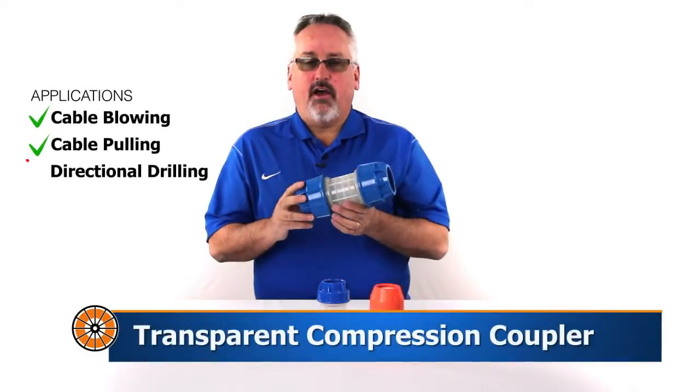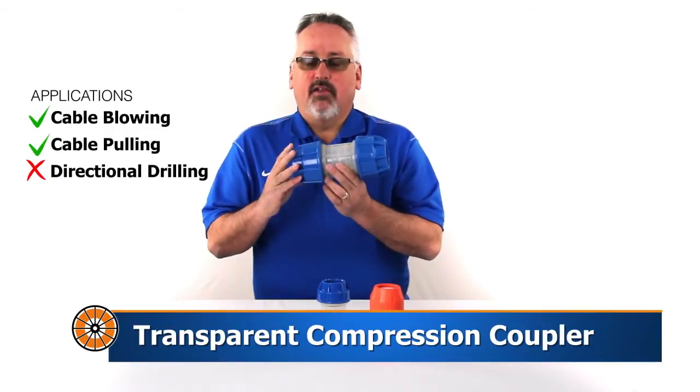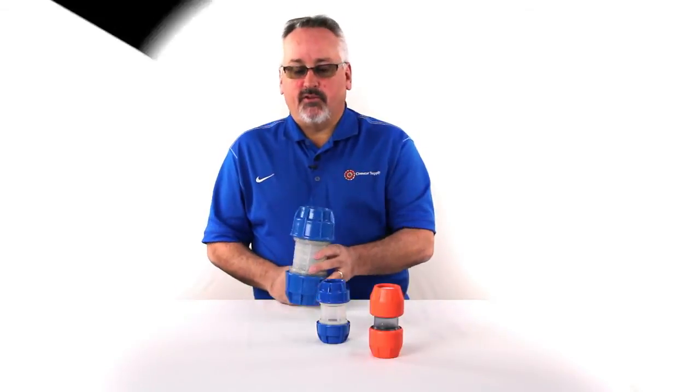Transparent couplers are compression style couplers that allow you to see the joint to confirm proper installation. Limited sizes are available in this coupling. For more information, give us a call or visit our website.